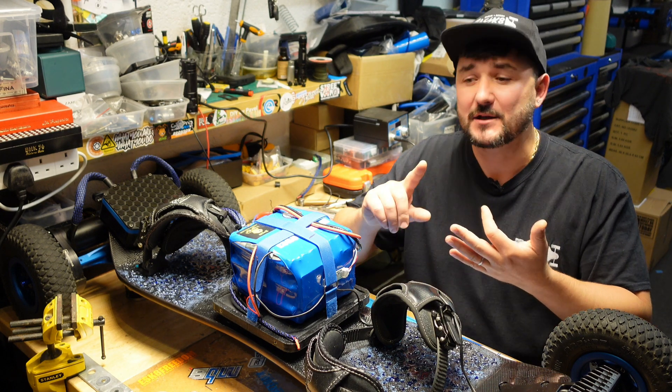Now I'm going to protect the back of it — I kept it open just to show you. I'll use a really wide electrical tape and stick it over the back. If you want, you can use normal electrical tape and just do a few thin layers one after another.